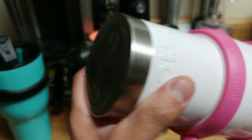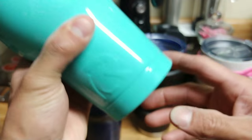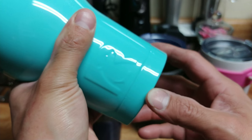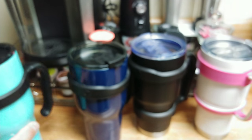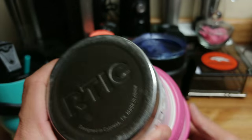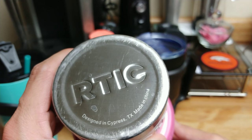The bottom side here, the steel is still good on these. I did like the stainless steel accent on the bottom versus the new ones — they are coated completely to match the rest of your tumbler, which is nice. Still Artic-stamped on the bottom on that one. Going back to the original — Artic stamping as well. Designed in Cypress, Texas, made in China.